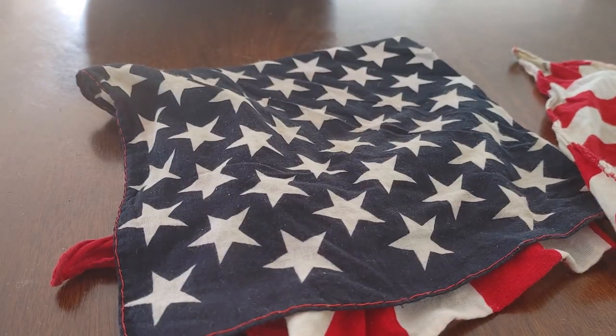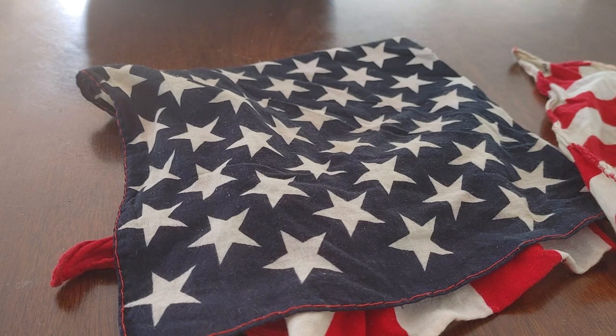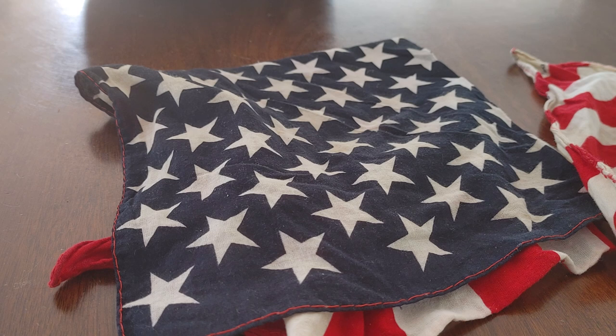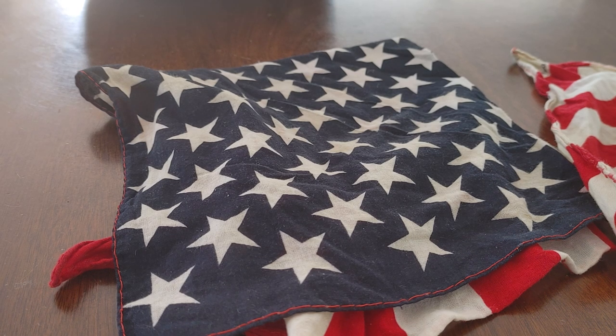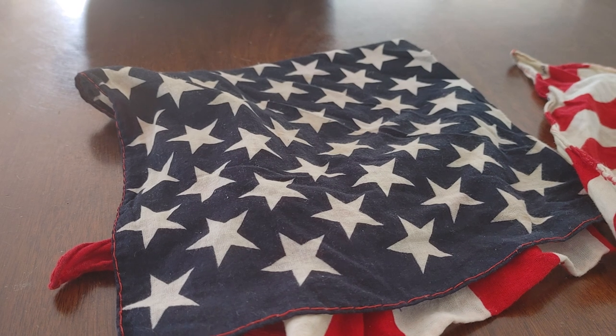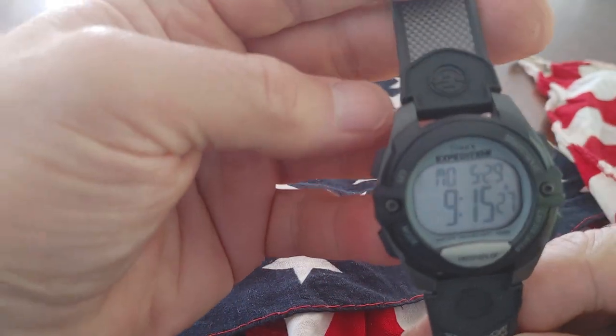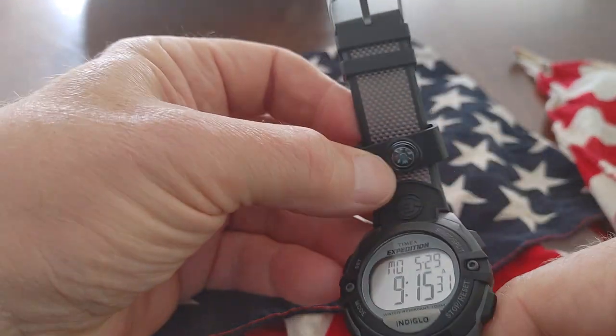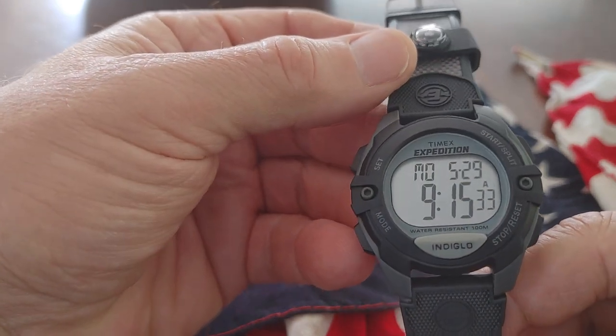It's an Expedition. Let me see if I can find the model — hold on. It's an 18-millimeter lug, T409-41, stainless steel back, water-resistant 100 meters. It takes a CR2016 battery, which is very popular, so there's no big deal when it's time to change it. So yeah, it's a great watch. It looks great. Timex Expedition.